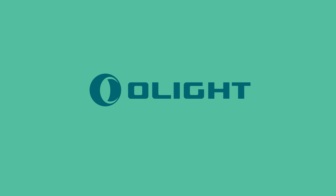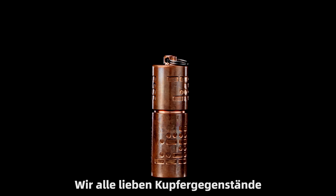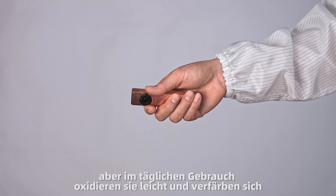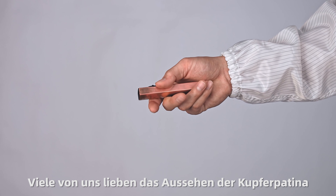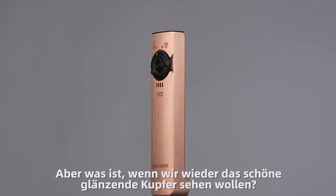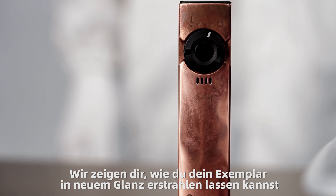Welcome to Olight Laboratory. We all love copper items, but during daily use, they easily oxidize and discolor. A lot of us love the look of copper patina, but what if we want to see all that beautiful, shiny copper? Let's renew your copper item.